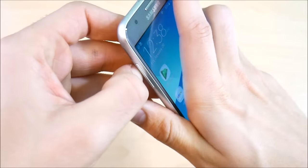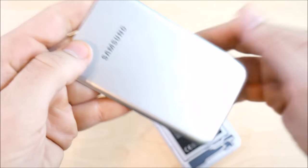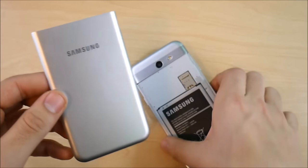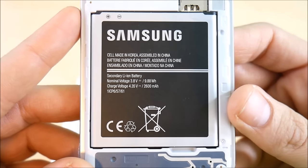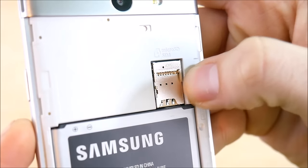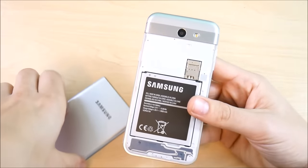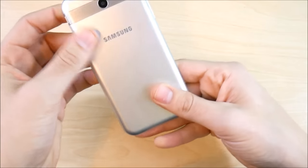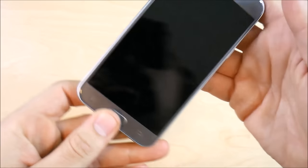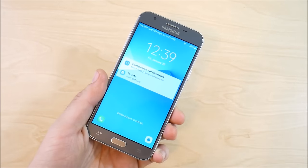Next to the volume rocker you can pop the back off — it fits on nice and tight and has a modular look. Inside you'll find a 2600mAh battery, a micro SD card slot supporting up to 256 gigabytes, and a nano SIM card slot. There is no fingerprint scanner on this device.